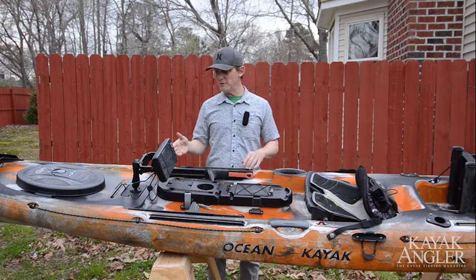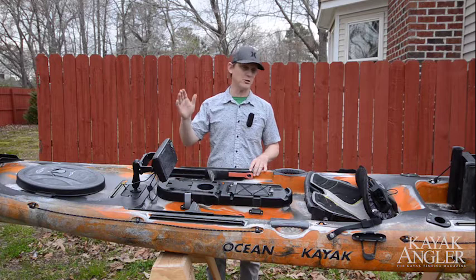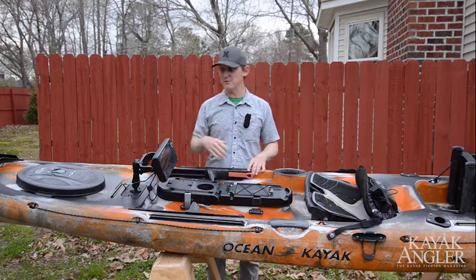What I've done here is set up a Humminbird Helix 7 — it's got side imaging, chirp, GPS, the whole nine yards — everything you can imagine on here.